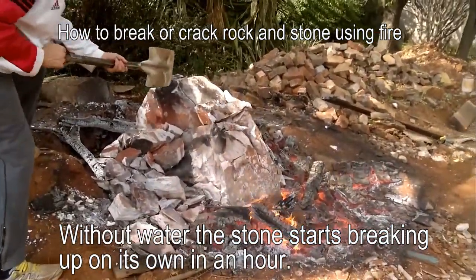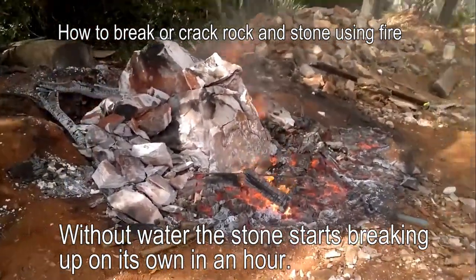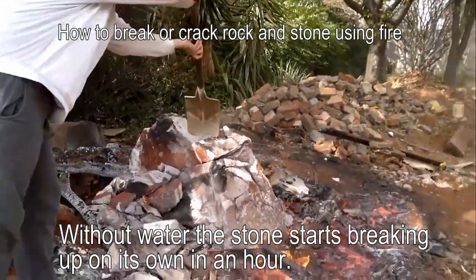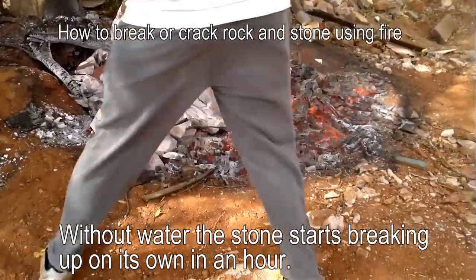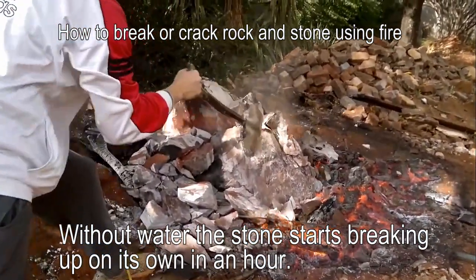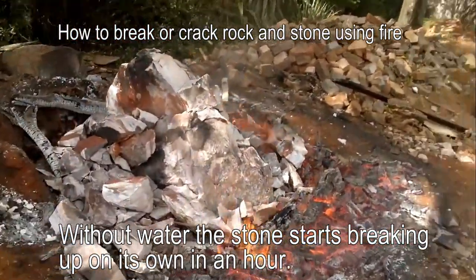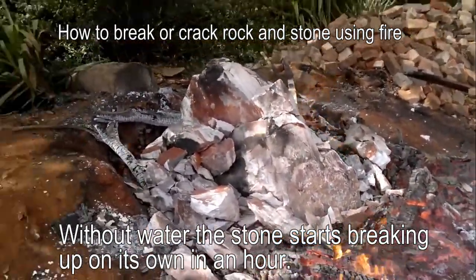You can see how the rock just snaps right off. That's how you break a massive rock using fire.